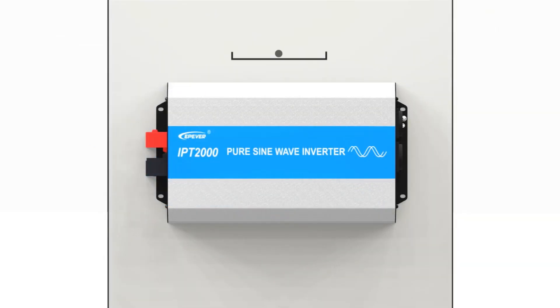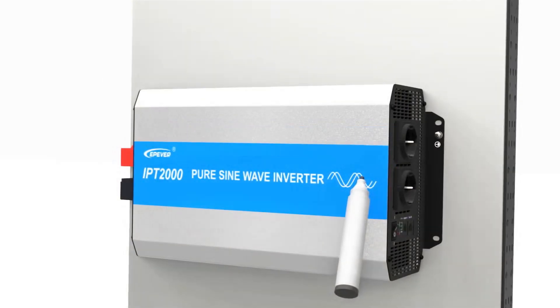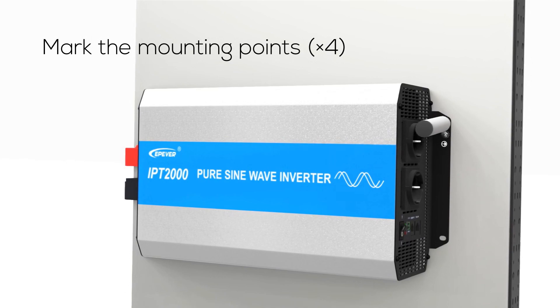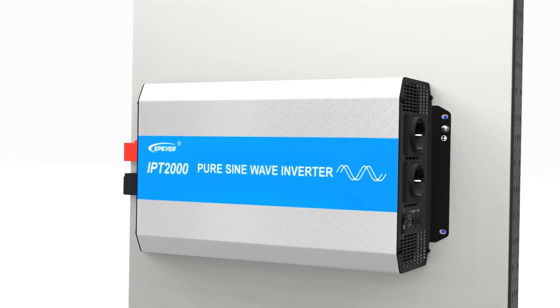Install the inverter so that it sits perfectly horizontal. Use a level to ensure it's adjusted horizontally on the wall. Utilize the appropriate tools to secure it in place. Mark all four mounting points and then drill holes at those marked positions.